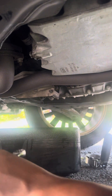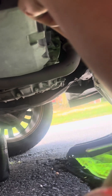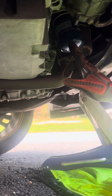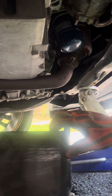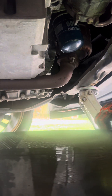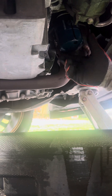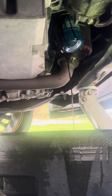Now it's time to get the oil filter. It's already cracked, so we're just going to remove it like that.